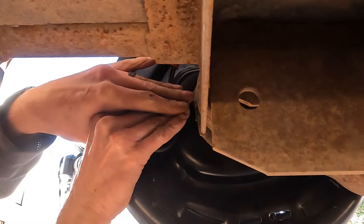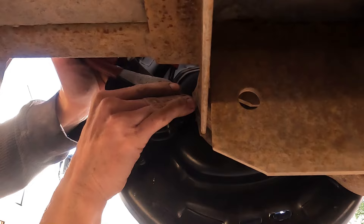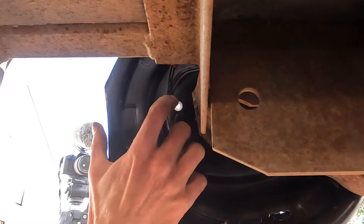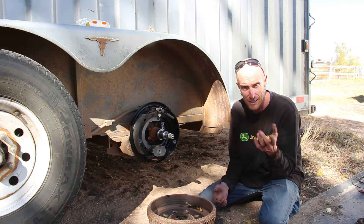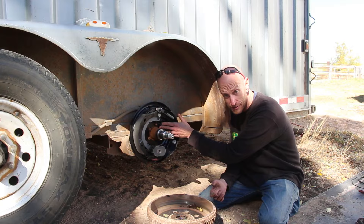I'll just loop that wire through that little plastic tab — it can be a little tricky to shove into place. Sometimes it's hard to press with your finger so just use a screwdriver or whatever you have. Now we've got the backing plate installed, the brakes connected, and the electromagnet which activates the brakes. Now we're ready to focus on getting the bearings packed and the hub installed.